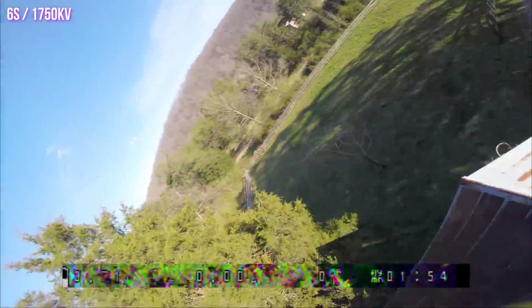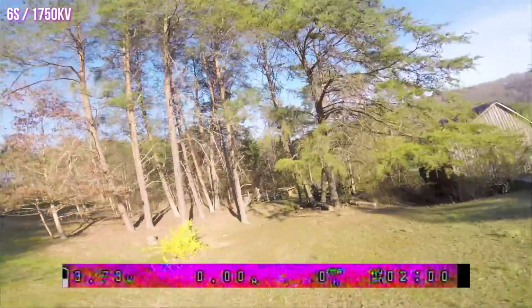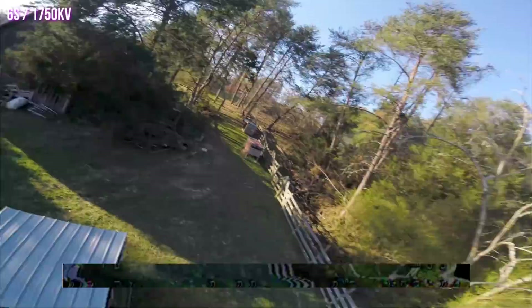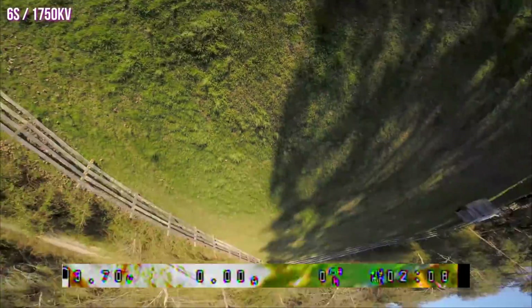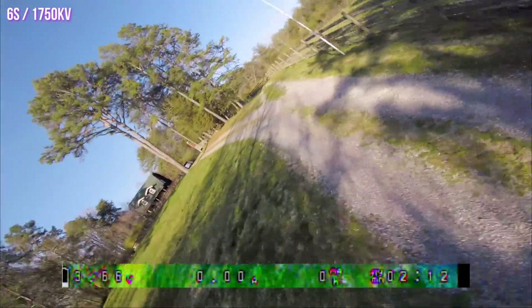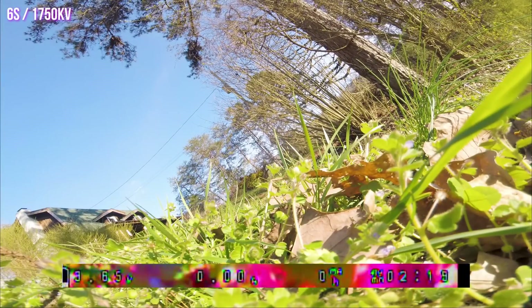This is roughly the point where the other flight ended, and I do think the 6S pack is doing better. It seems to be holding a slightly higher voltage toward the end of the pack — sagging down to around 3.7, whereas the 4S one was down closer to 3.6 or even 3.5. The other thing is it does seem to have slightly less prop wash oscillation. You could probably tweak the tune to get it to fly well on both, but all else being equal, the 6S seems to have slightly less prop wash oscillation.